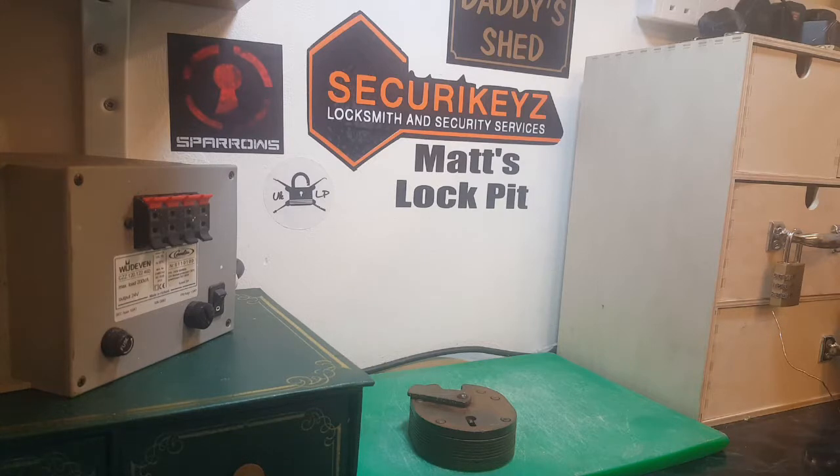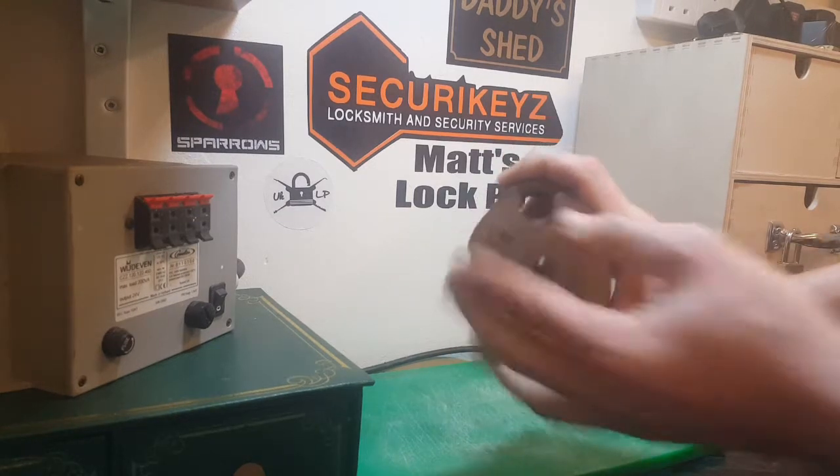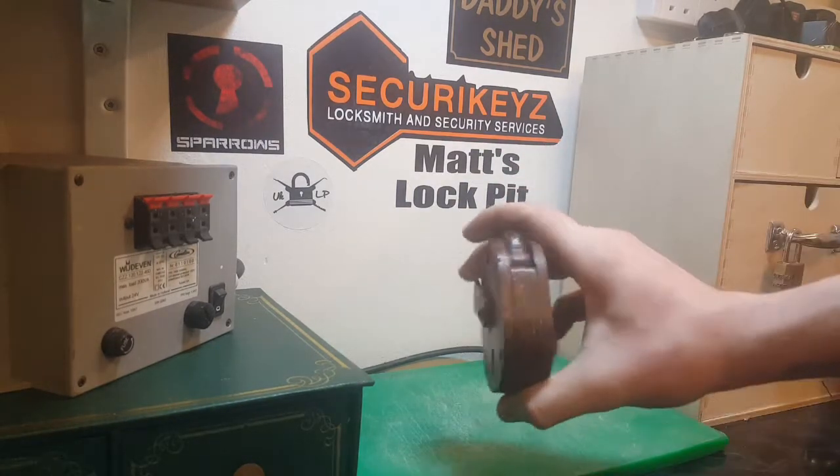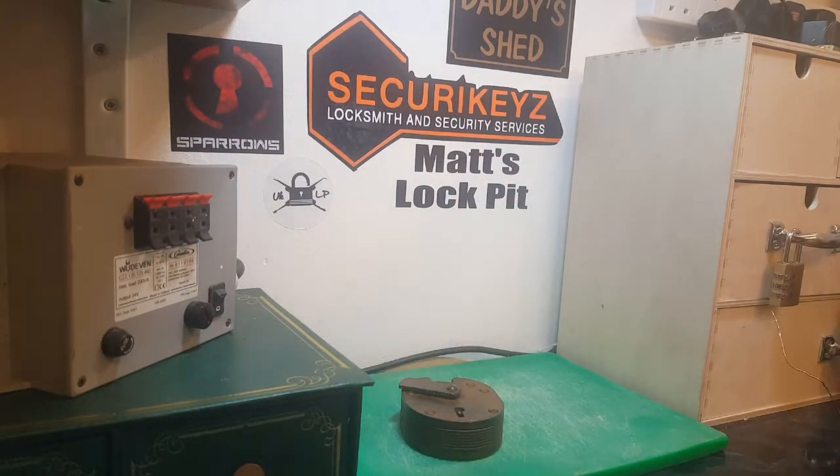We've got this Chubb Cruiser padlock looking very sorry for itself - all the levers inside are seized, cover's seized, doesn't move. It's basically dead. My first instinct was to soak it in petrol overnight, but I had a quick post on lockpicking and locksport UK on Facebook. UK lockpickers replied with a video of DIY electrolysis and I thought it looked really cool, so here I am trying it.